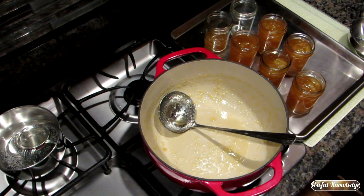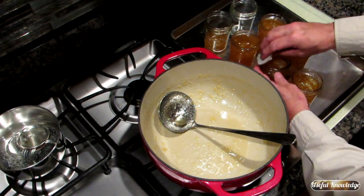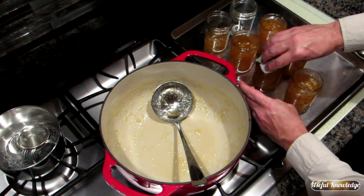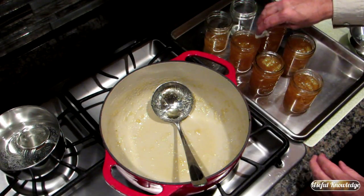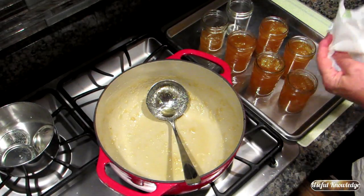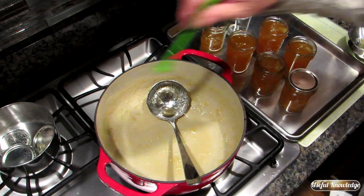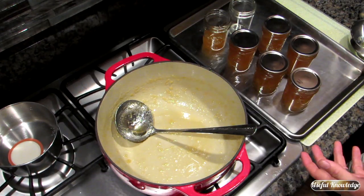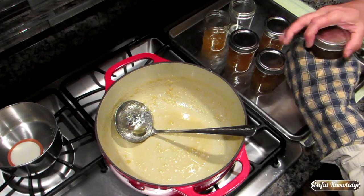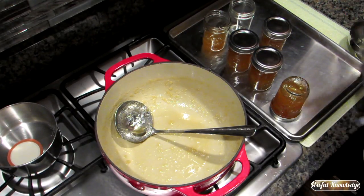Now we're going to wipe off the very top of these jars. If there's any jam that got on there, we want to get that off so we can get a good seal. We're going to get a lid, dry it off, and place it on each jar. Once the lids are on, all that's left is to put the band on — finger tight. Then grab it with a mitt because it's really hot, and we're going to flip these over for about five minutes.